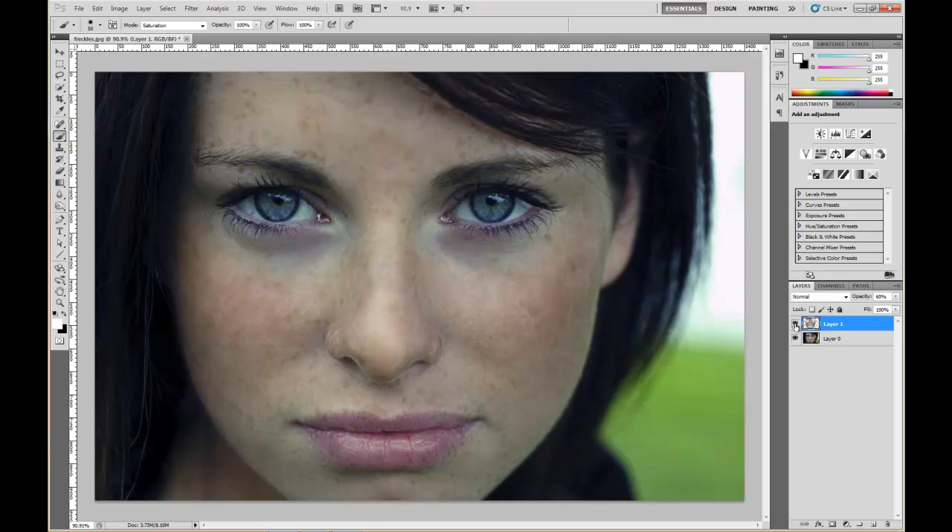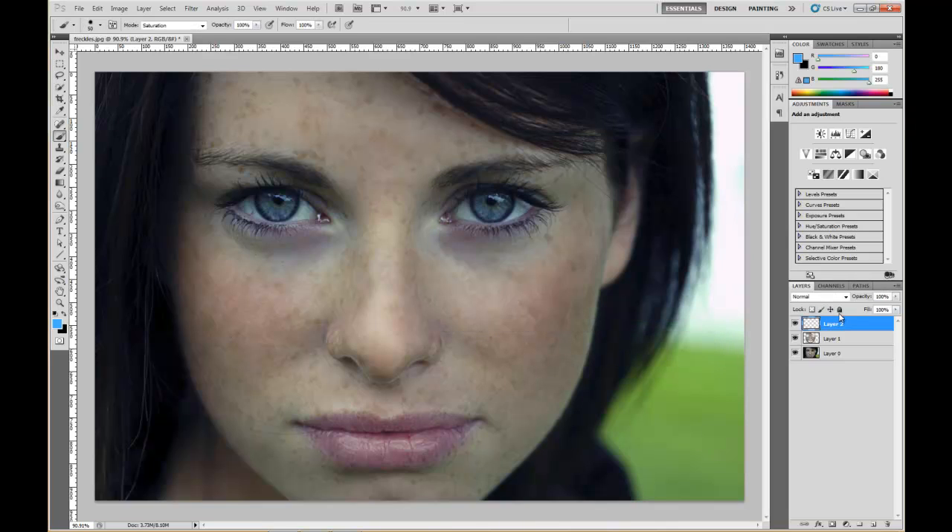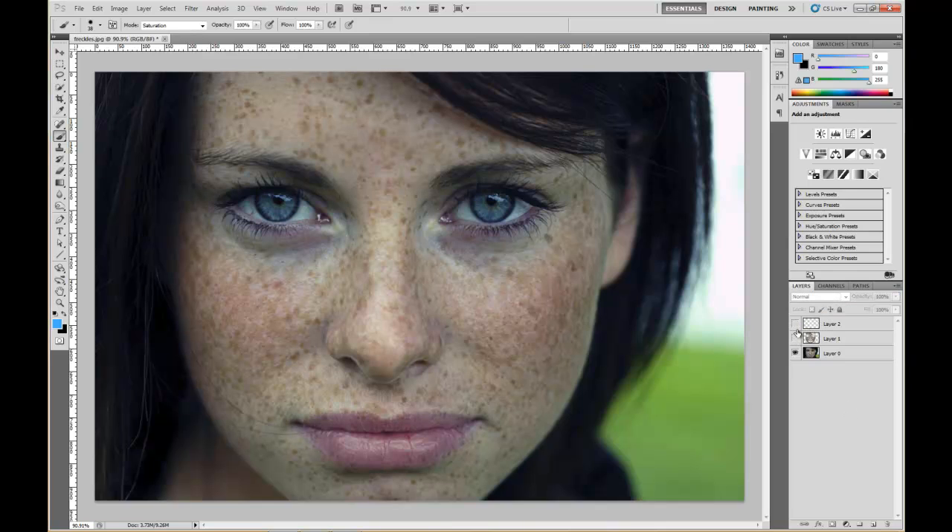There's the before, there's the after. You can also do other things like lighten up the eyeballs. Create a new layer, select your foreground color, grab a light blue, and set the layer blend mode to Soft Light. Grab your brush tool, size it down just to cover the eye area. Come in here and adjust the opacity again — going for a realistic look, not like the color's been painted on. About 40% looks pretty good. There's the before, there's the after.